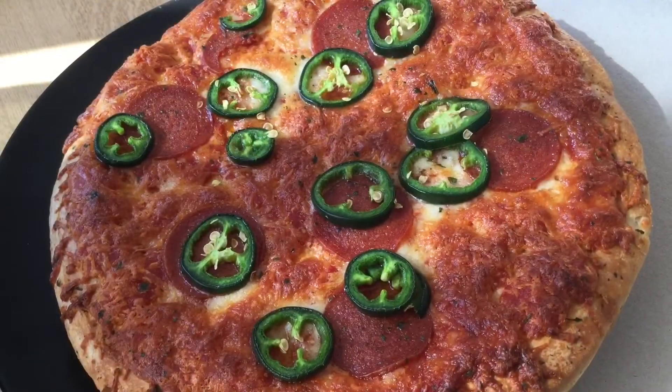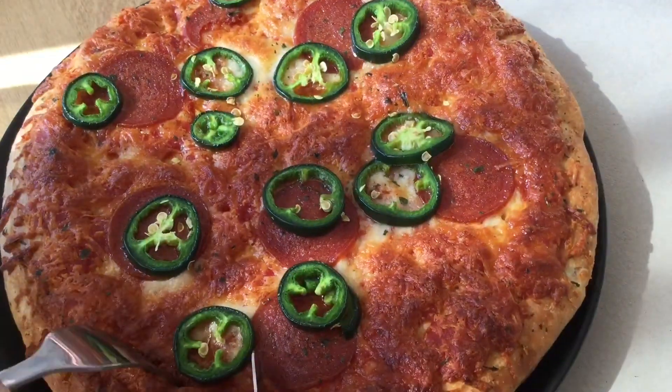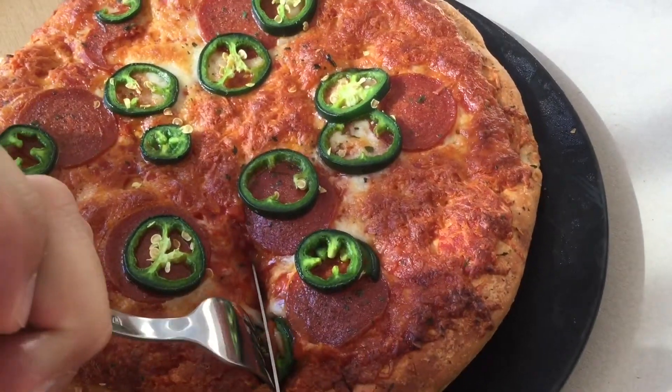So the pizza is ready now and this is how it looks. Basically a very big pizza, very hot, and I expected more fat to be on it. It looks a bit dry, so I'm very curious.